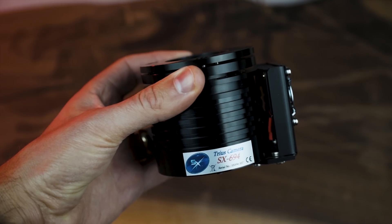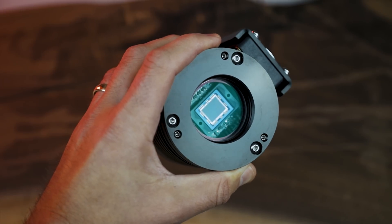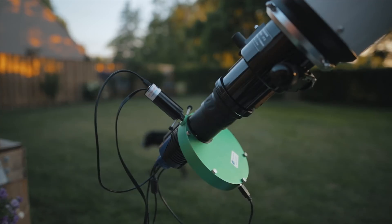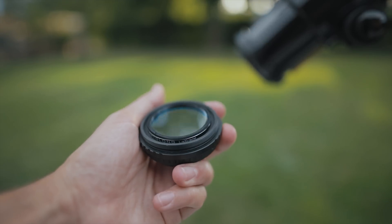Astrophotographers ideally use monochrome cameras and dedicated narrowband filters — 6 nanometer, 3 nanometer — in HA, O3, and S2, to build their images slowly over time, getting some serious signal with a monochrome sensor. This is kind of the cheat code with a color camera to get it all in one shot.